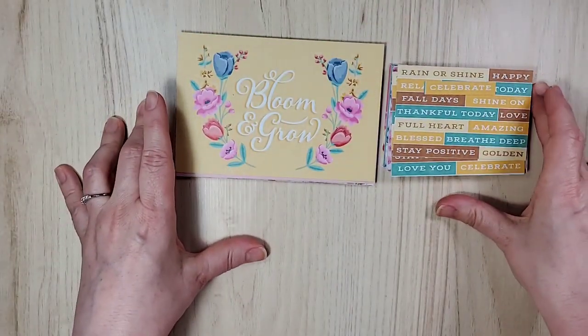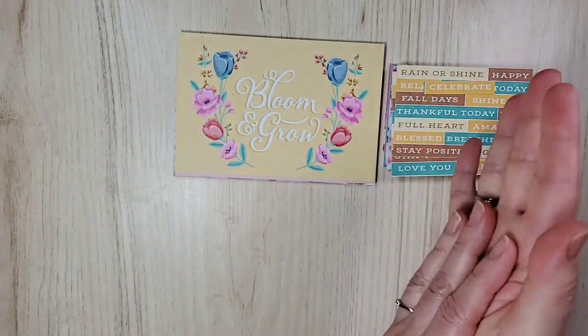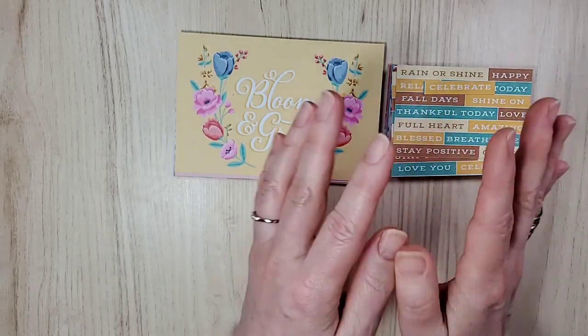Today, we're making cards — five of them — with the Flowers for Every Season Memories and More Card Pack. So I'm going to show you the cards.